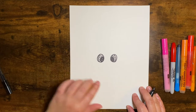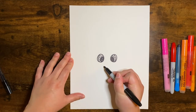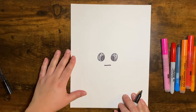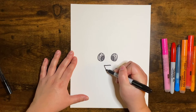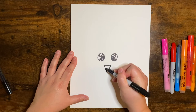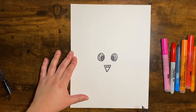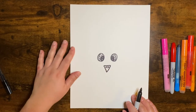All right, so now we'll go ahead and draw our nose. I'm going to make a line right in the middle at the bottom of the eyes, and it's going to go down into a triangle shape, just like that. Then you can make a little mark there — we can leave it white. We're going to color that orange later.